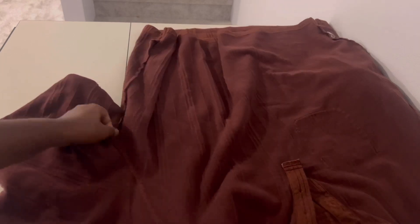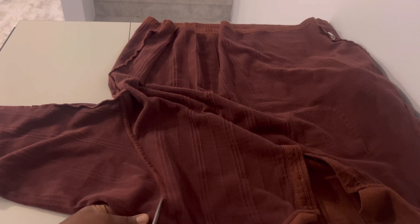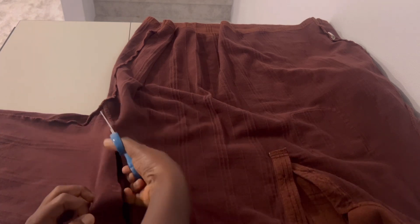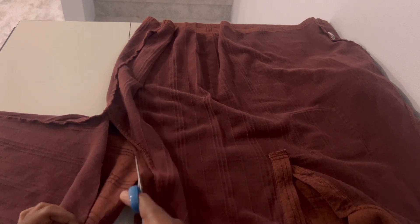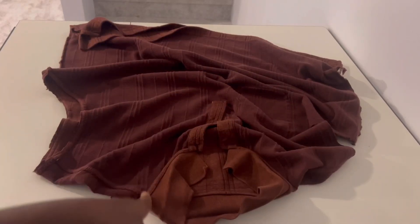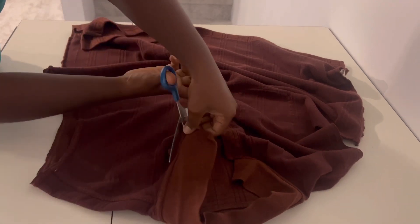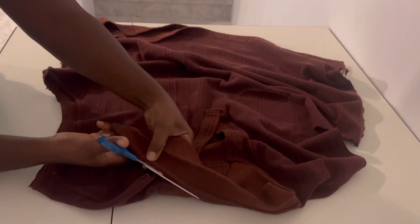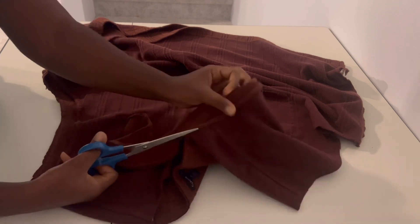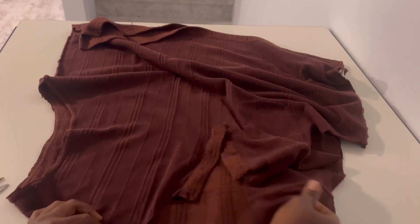Firstly, I'm going to be removing the sleeves from the shirt. I'm not throwing the sleeves away — I'm going to use them to make the band for the front of the cardigan. I'm also going to remove the collar. I'm not going to be needing the collar piece, so I'm just taking it off. I might find something to do with it later, but I don't need it for this project.